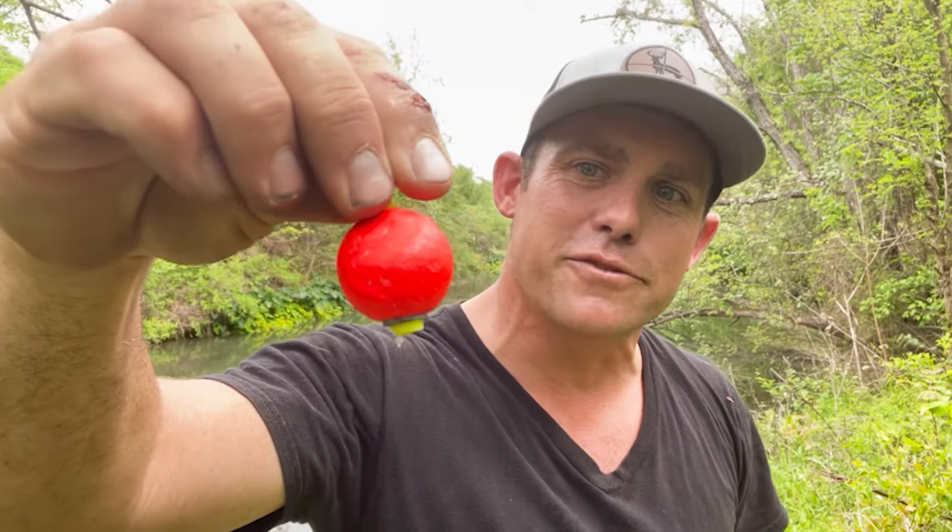What's up everybody, Derek here, and today we are down on the creek to talk about my favorite panfish plastics. I've got five of them here. You can either fish with a bobber — I like the ones with weights on the bottom — or you can get a lightweight jig head like 1/32nd ounce or 1/16th ounce and put it on any of these.